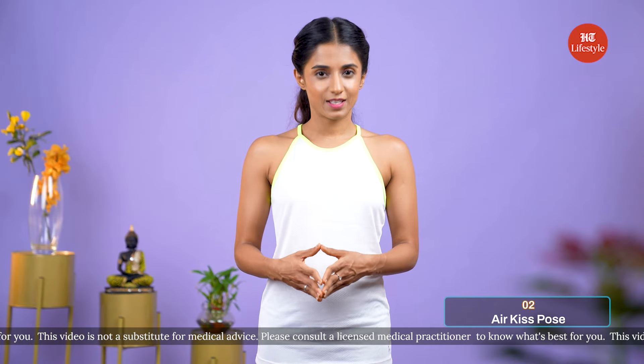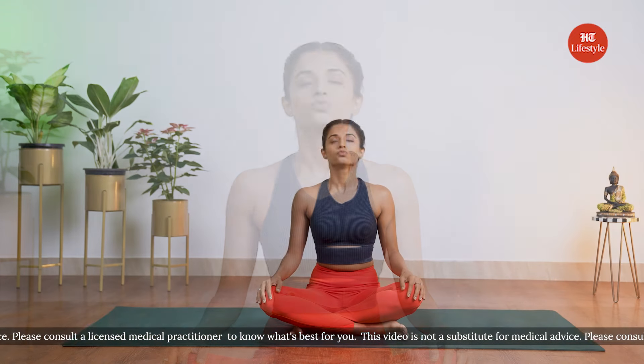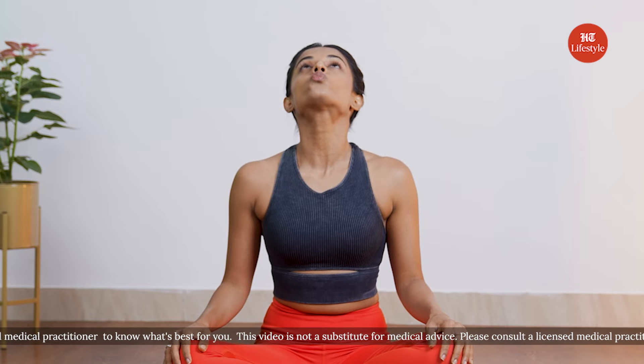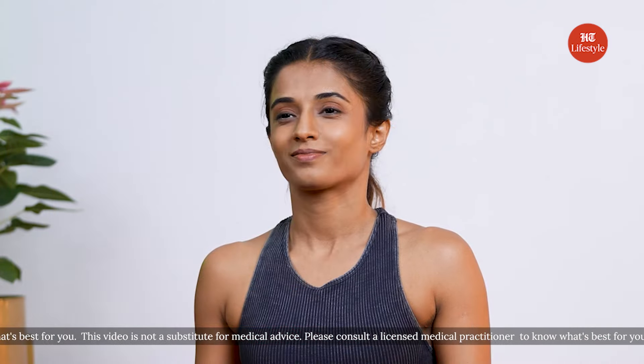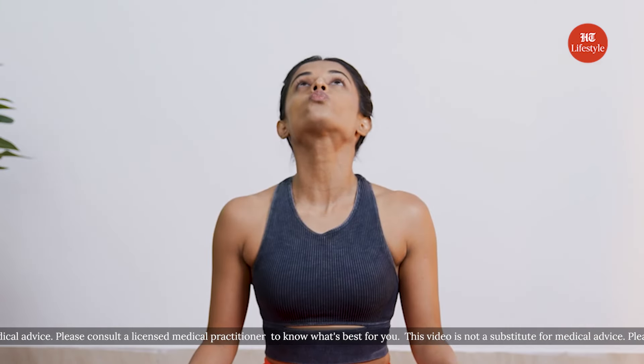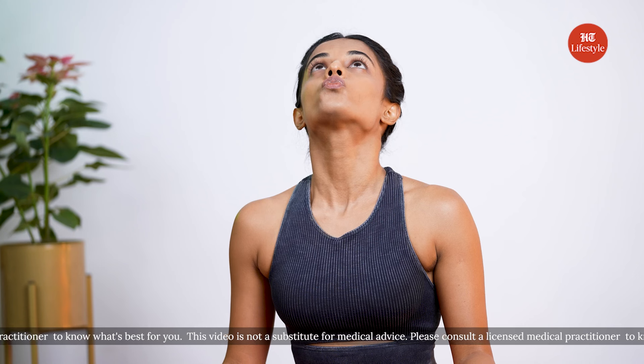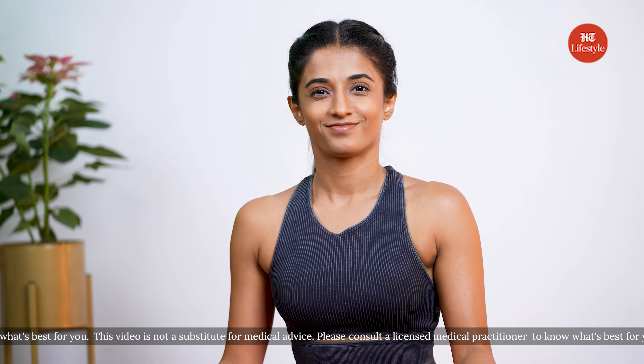We'll now be practicing the air kiss pose. Exercises like the air kiss help in removing tough lines around the mouth as well. You can begin by making a pout and then slowly looking upwards. Hold this position for about 20 seconds before you release the pout and relax. Put firm pressure on your cheeks while smiling as you look up. You can hold for 20 seconds and then repeat this exercise 2 more times.